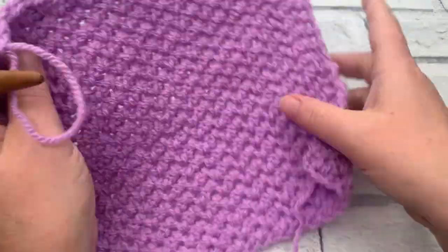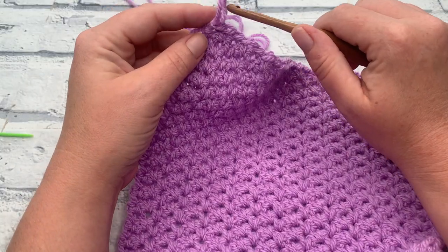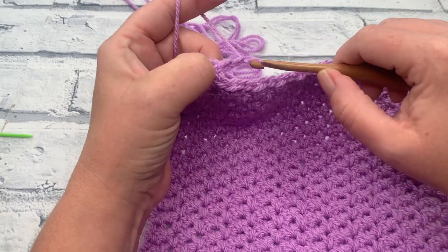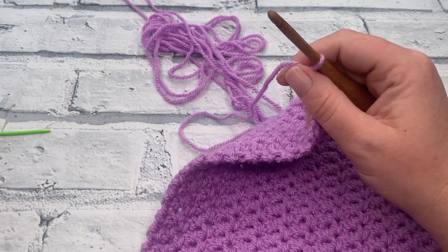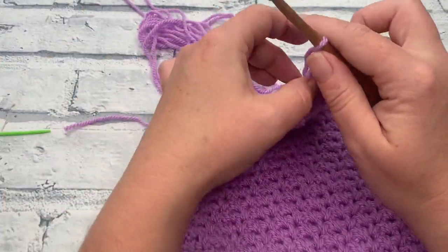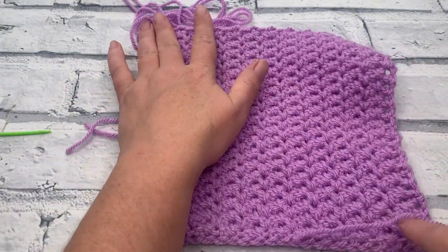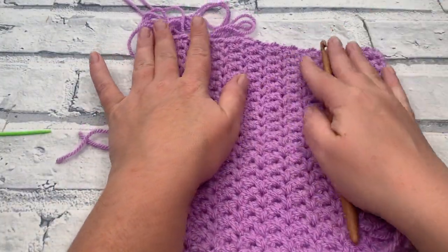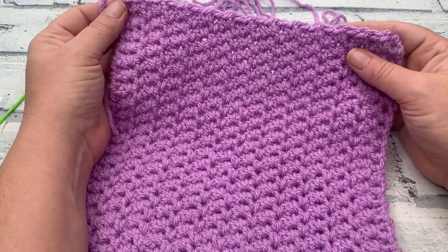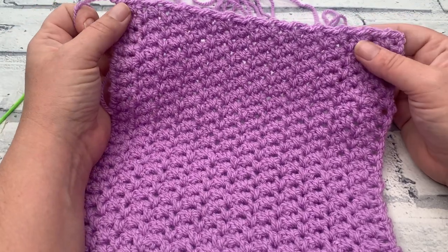I'm not going to be adding an edging to this square because it's worked in single crochet rows, but I am going to fasten off and get these ends woven in. Thank you so much for joining me for this square. I know it probably felt like a long one to stitch up because the rows are so tight — I am going to have to block mine as I've got a bit of curling going on, but that is perfectly normal for such a tight stitch. Thank you for joining me for this crochet tutorial as part of the hodgepodge blanket crochet along. I'll be back tomorrow with another granny square and I'm looking forward to seeing you then.